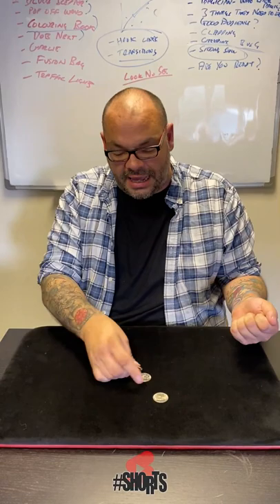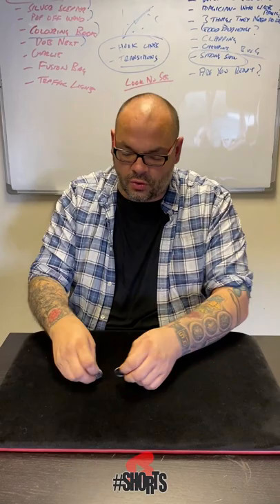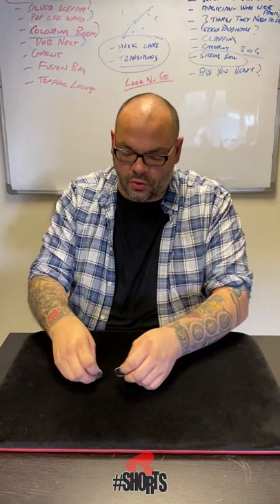It uses one last coin. Watch the last one — one over here, three over here. You know what's going to happen, you know where, you know when. It looks something like that. And that's all four coins jumped across.